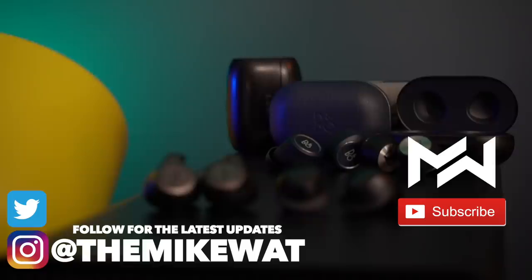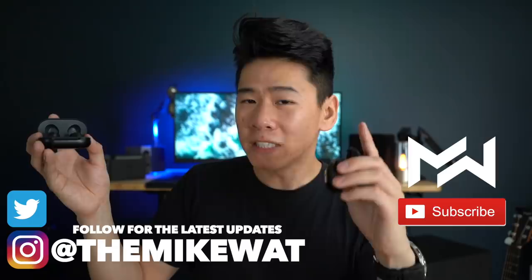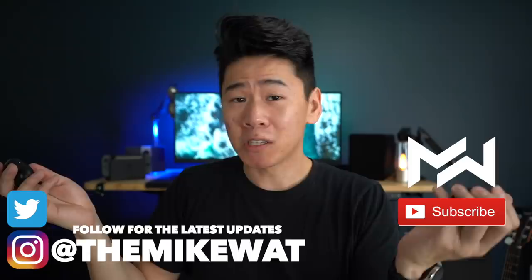One important point: if you already have the Jabra 65Ts, I don't think it's worth switching to the Galaxy Buds — all you'd really gain is USB-C, wireless charging, and an app that may or may not be useful. And if you already have the Galaxy Buds, it's a great start to true wireless earbuds — you can use them two or three years before upgrading to the Jabras or something even better.